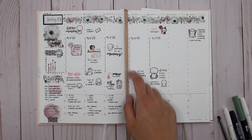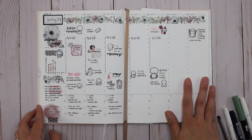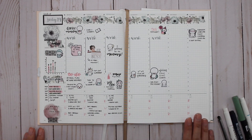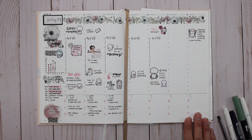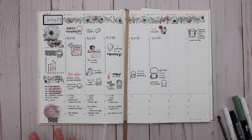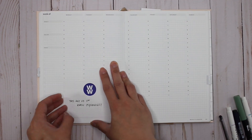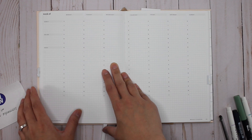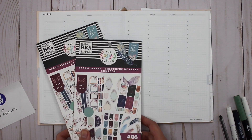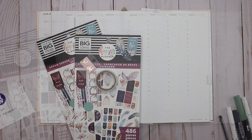Hey guys, it's Karina with Karina Loves to Plan, welcome back to my channel. Here I am back in my Hemlock and Oak planner that I use as my everyday fitness, wellness, and social media planner. This is last week's spread where I used the washi and some stickers from According to Allie as my overall theme. This week, July 26th through to August 2nd, I'll be using the Dream Seeker sticker book and probably bringing in a couple of washi as well. Let's get started.